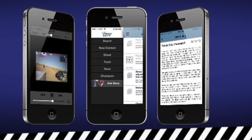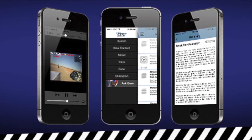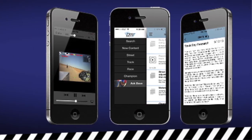Be sure to check out the Dave Moss Tuning App for iOS and Android. There you'll find grundles and grundles of information on tires, suspension setup, and more.